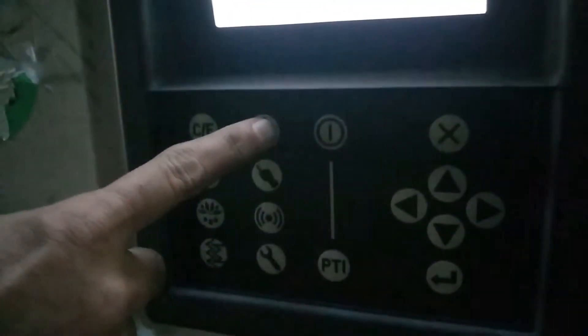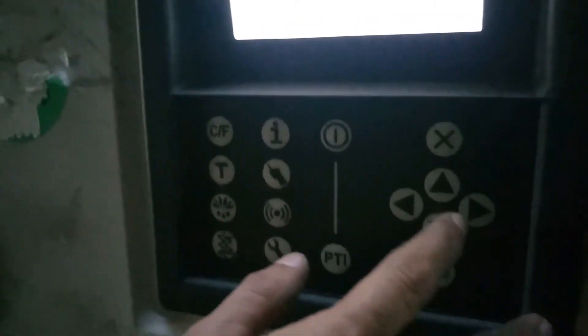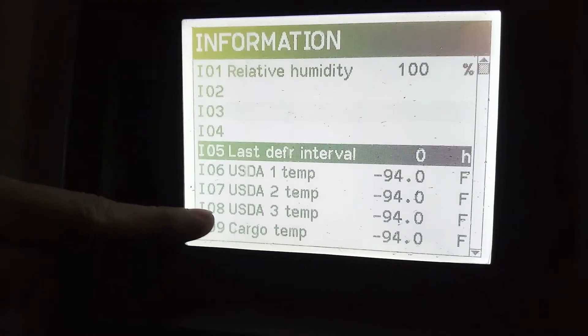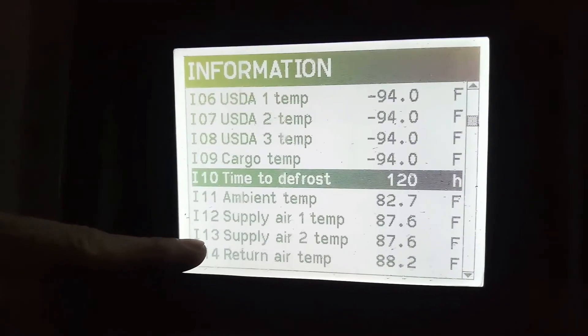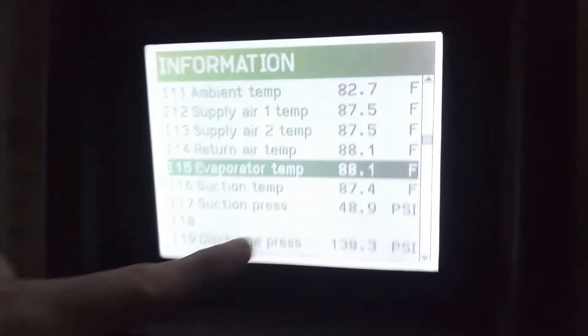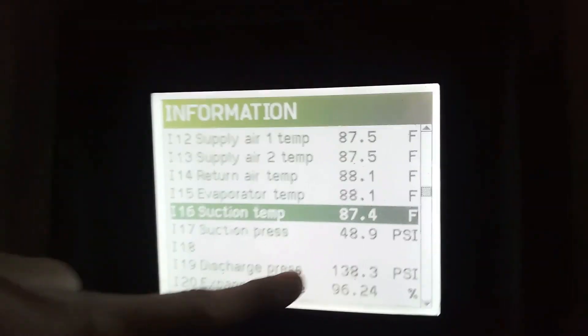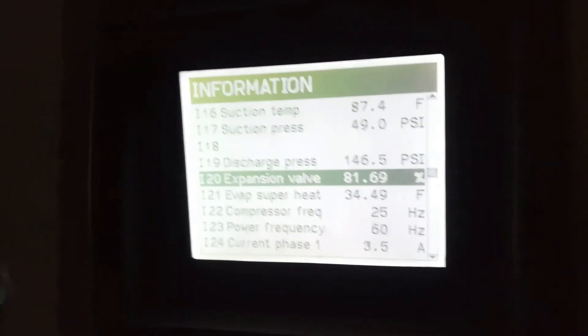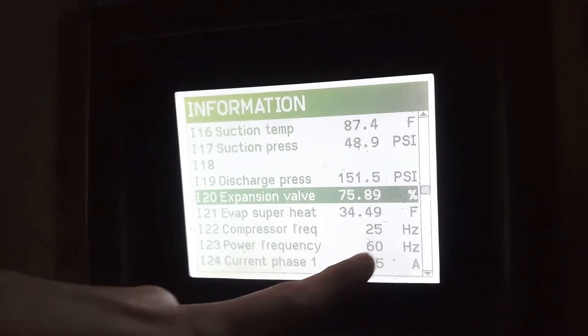This is information. This is all information around the system. This is the pressure, the charge pressure. This is the frequency.